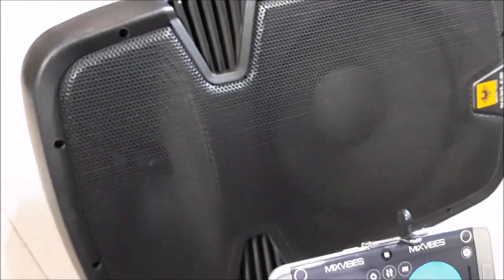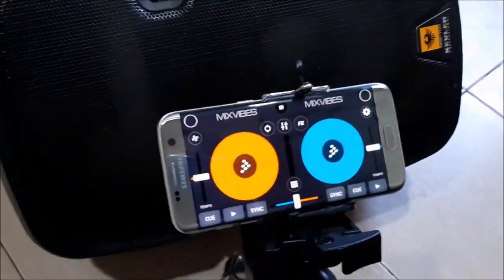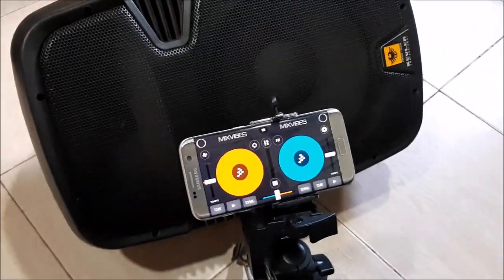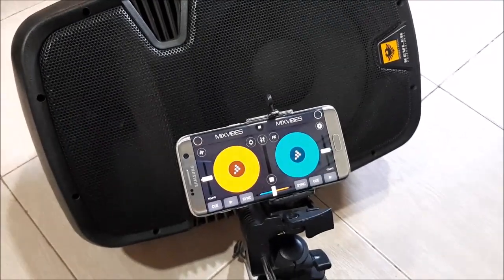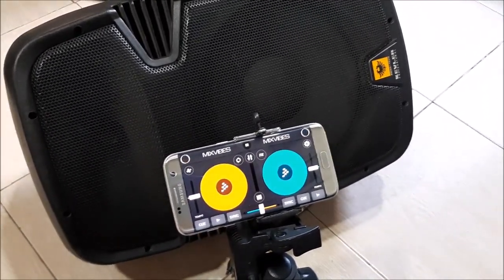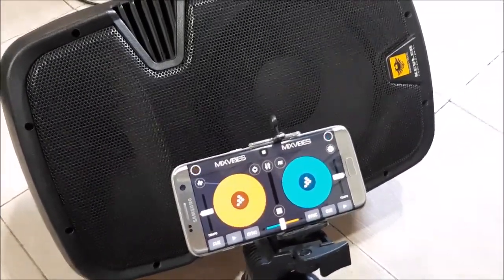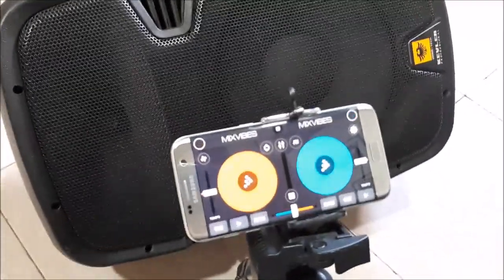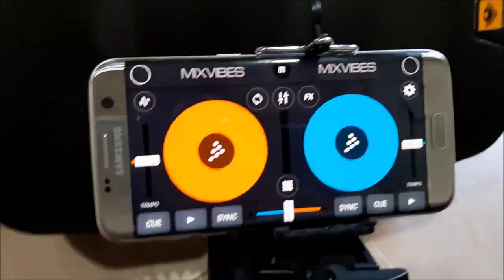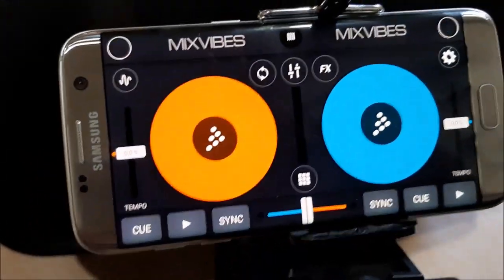It's connected via Bluetooth to my Kevlar speaker system. This is not a recommended setup for parties or professional gigs, but it will definitely get you going for small events that let you play and DJ through the whole party. Alright, so briefly I'd like to show you the features — we have the turntable part here.